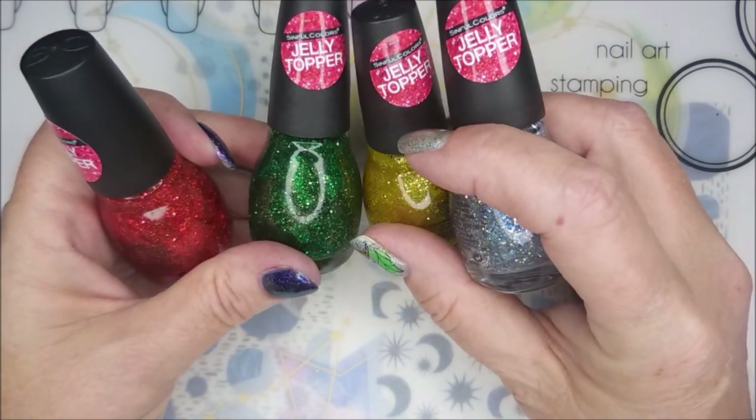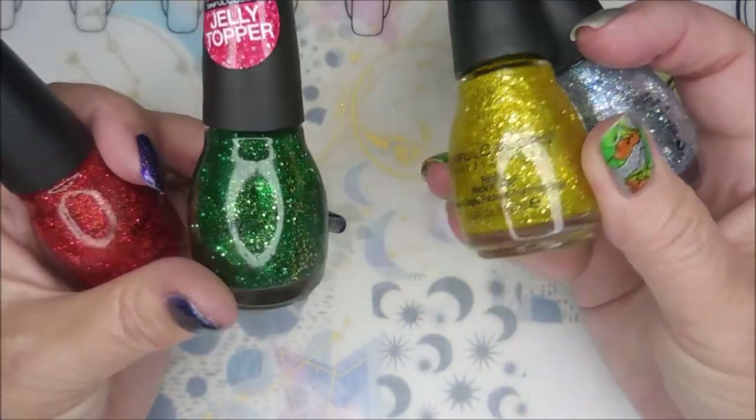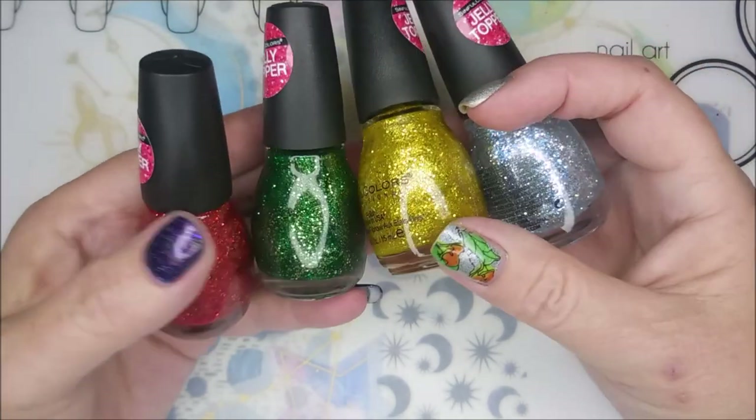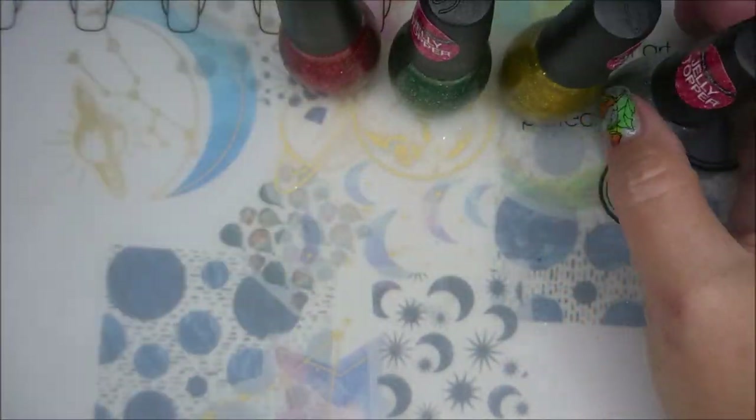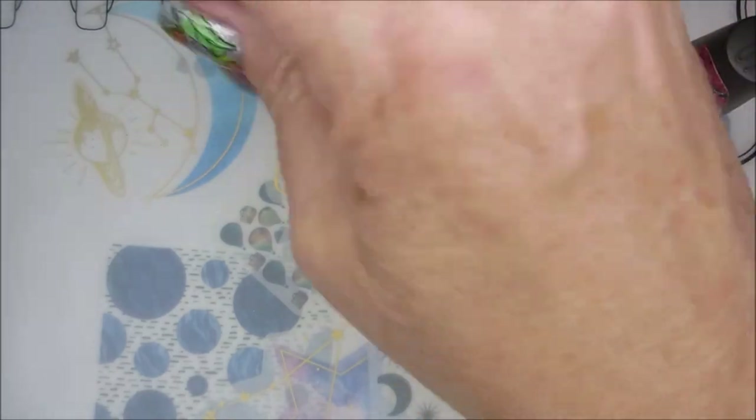I won these Jelly Toppers by Simple Colors. They were limited edition — like their Christmas limited edition polishes this year. So we're going to roll through them real quick.